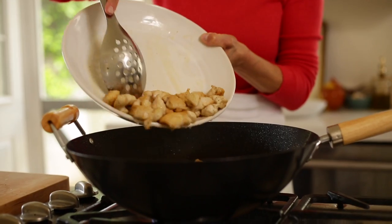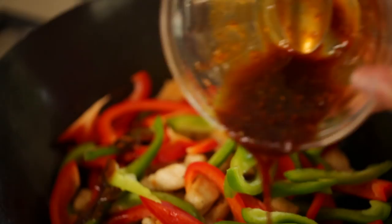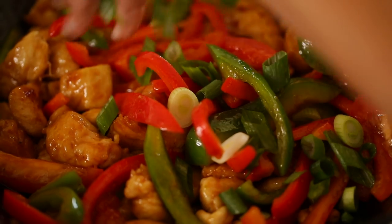Once all your chicken is cooked, put all the chicken back in the wok. Then you're gonna add your peppers and your sauce and stir that up. And then the final step is just to add the cashews and the scallions.